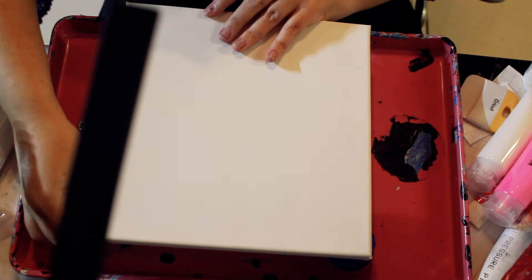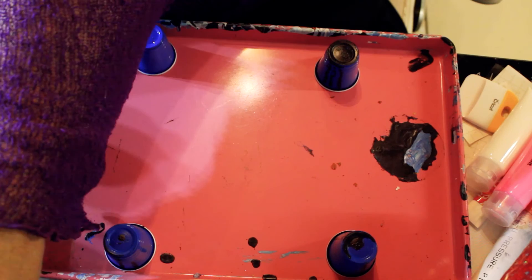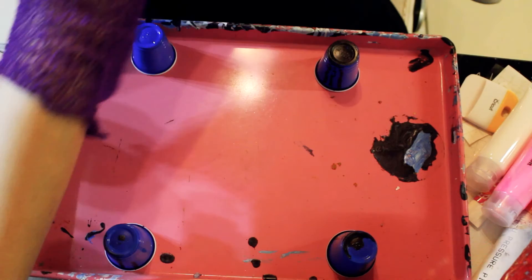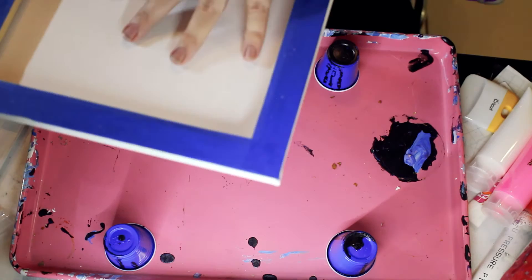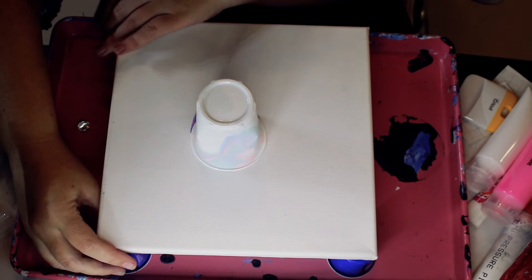Just making sure that's lined up right so I can put it down without any hassles. I just use little plastic shot glasses to hold it off my tray so that it drips down nicely. All right, so let's flip this.